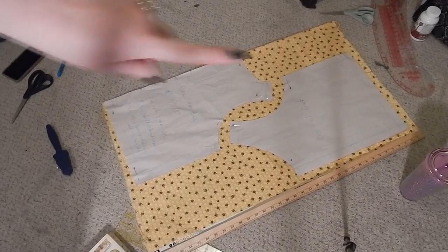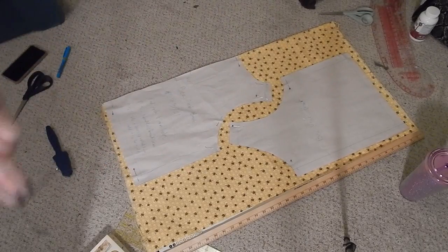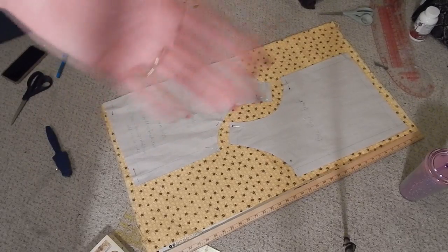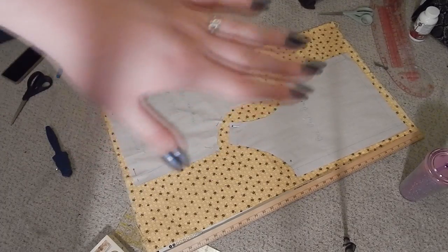Here are my two pattern pieces laid out on my fabric. This is exactly one yard of fabric, so they fit just about perfectly. I'm going to cut this out using my regular scissors instead of my pinking shears, just because there shouldn't be any exposed edges on this anywhere.